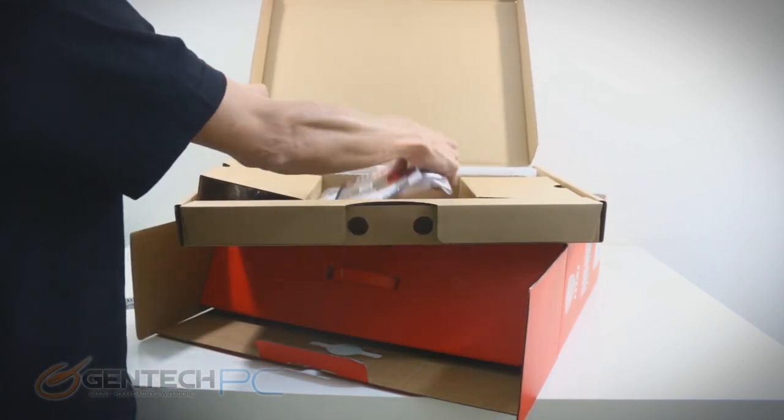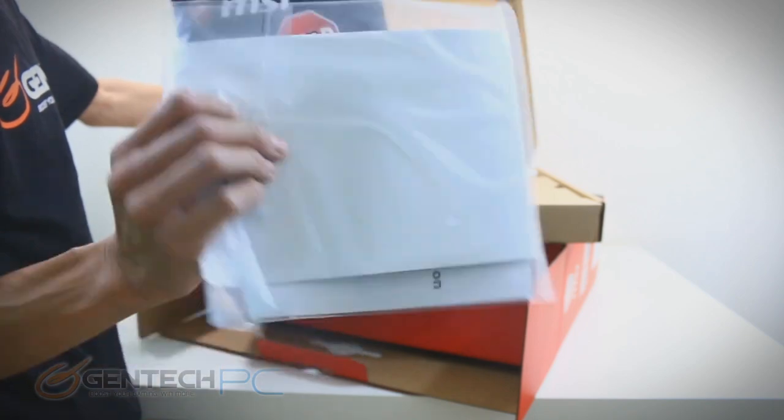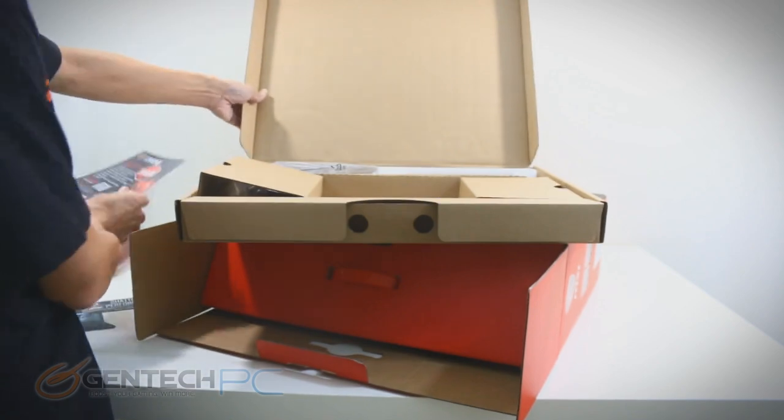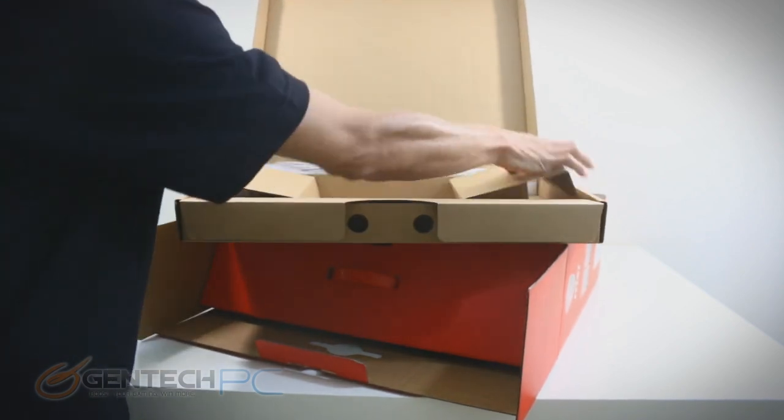Let's go ahead and fish through all of that different promo material — our warranty information, driver's disc. As we get to the back of this box, this is where we actually have our power adapter as well.